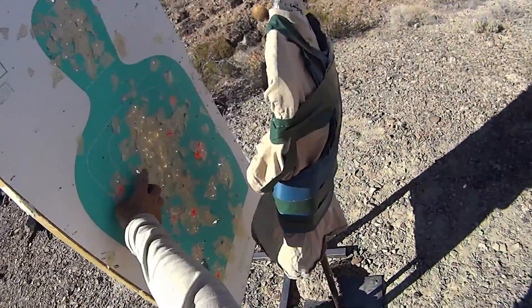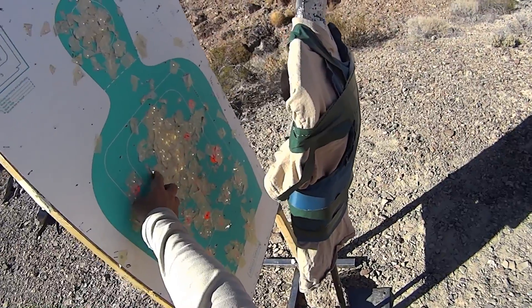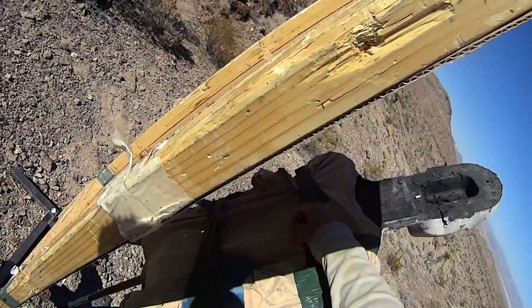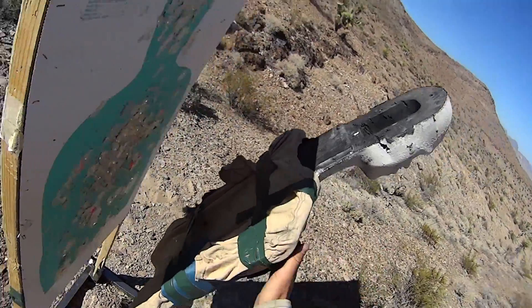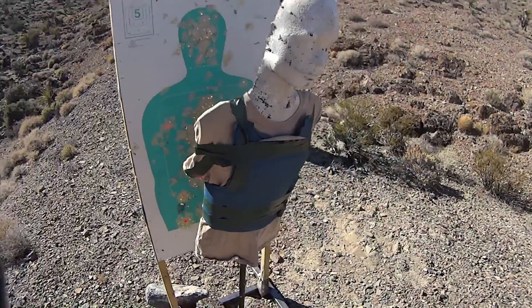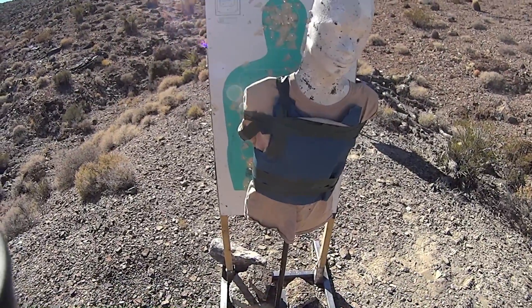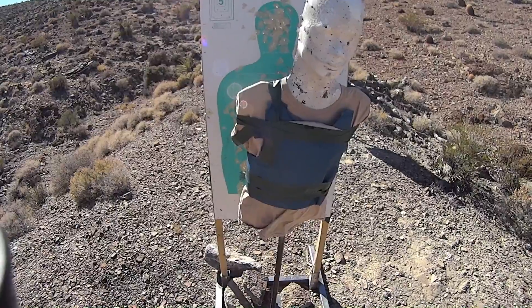As you can see on our target backer, we have a hole in our target, and yep, there's where it came out. So 470 yards, 7.62x39 — looks like it can fairly easily defeat a Level 3A soft panel.